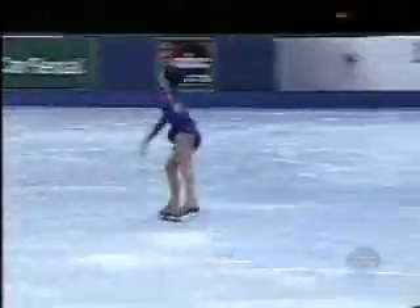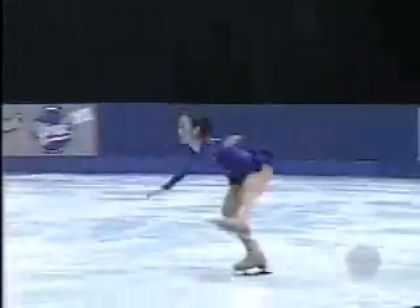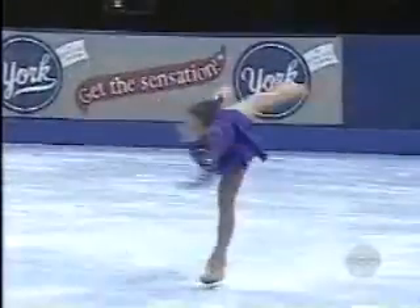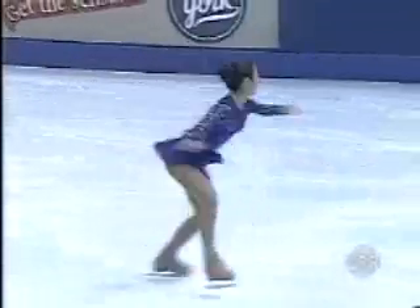Why stop at once? Just look at this combination, see how it goes. First a triple flip — look at the look on her face. That's what she fell on in the short program. Look at that position right there. Very nice. And talk about laybacks — that's a sideways leaning spin.